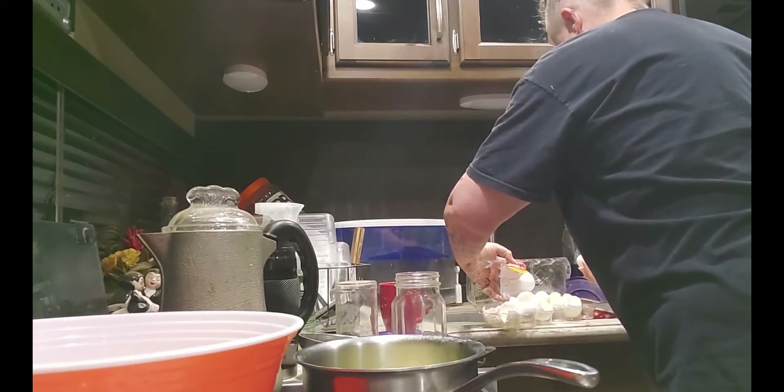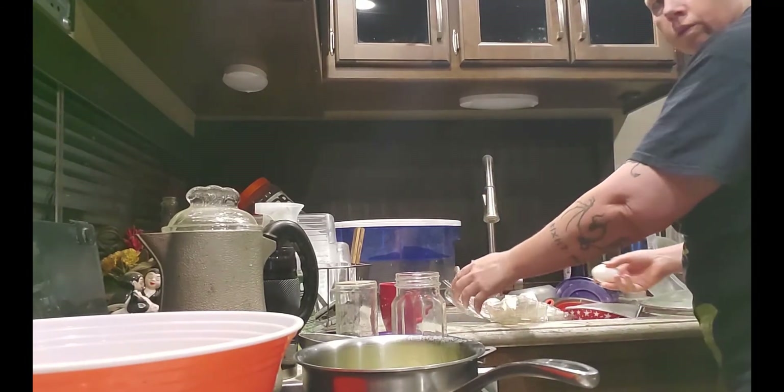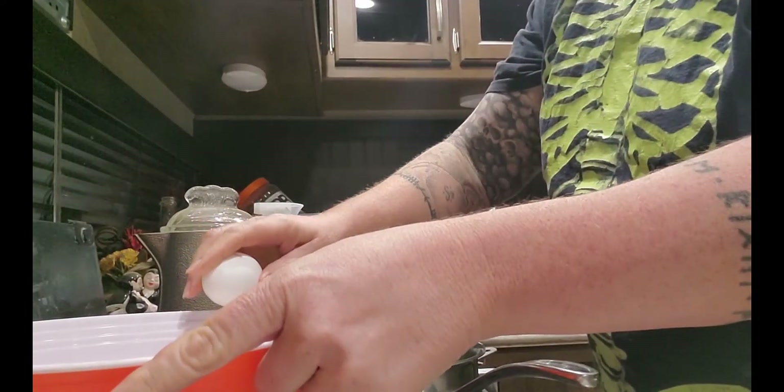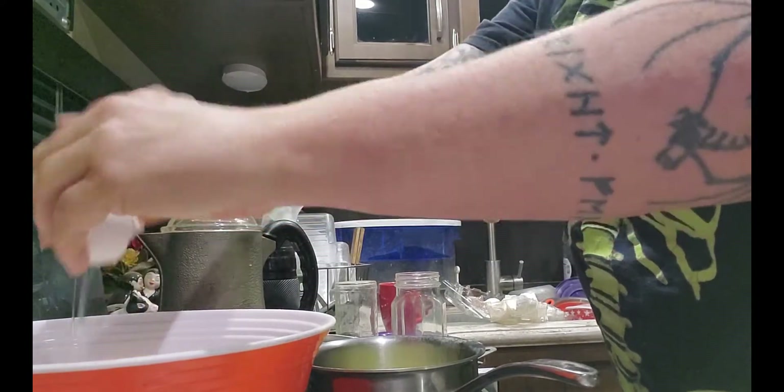For dinner we actually went out to eat — we went and had sushi. This month I keep thinking I don't go out to eat very often, but now I'm starting to wonder.